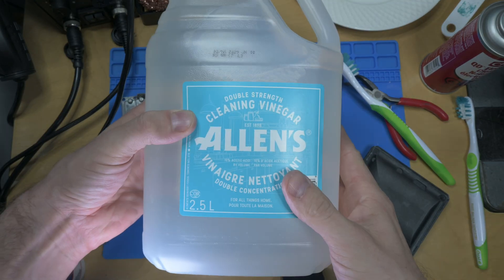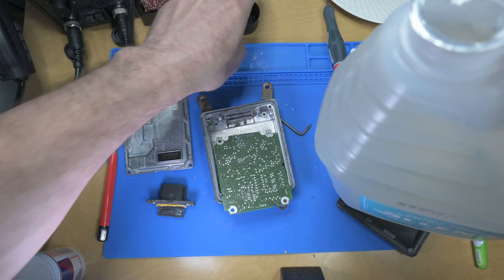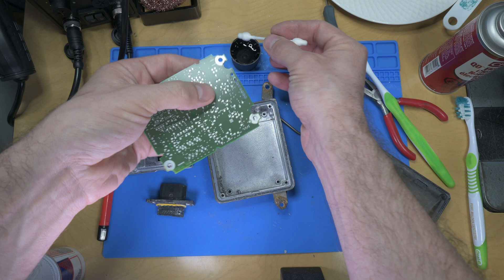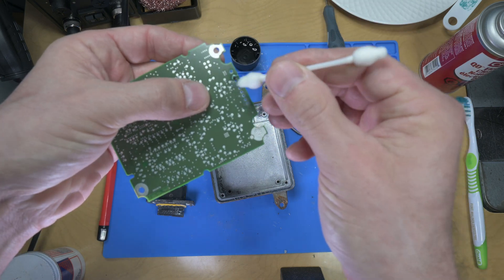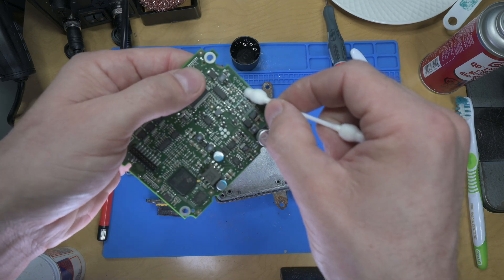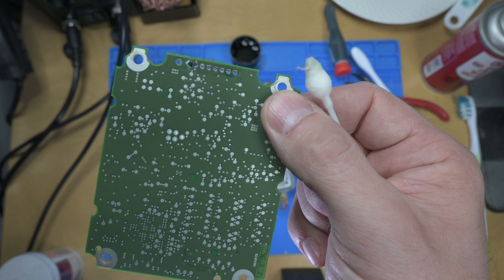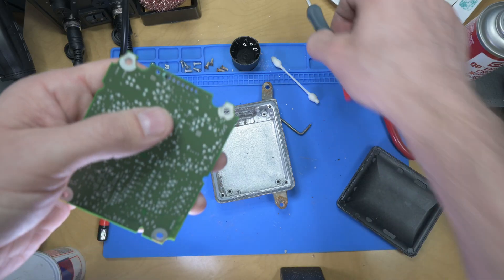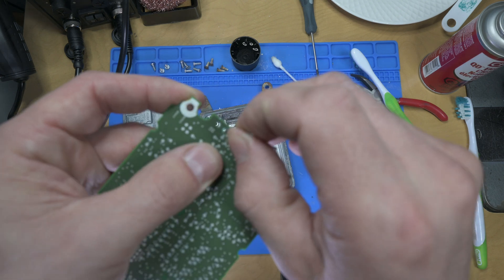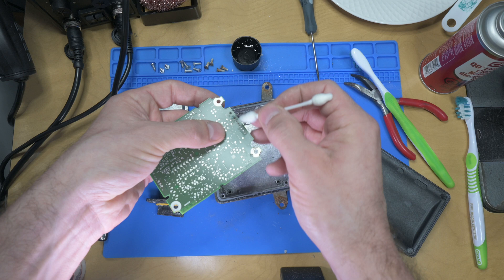Double strength cleaning vinegar — twice as strong as the single strength cleaning vinegar, I guess. I wonder how this would taste on fish and chips. Apparently this should react with the corrosion and help clean it up — plus it smells nice. Now I want some fish and chips. There's a big old corroded spot. Carefully — that might be a little too pokey. A slightly more blunt tool might work better. Okay, at least that's through. Cleaning vinegar back on this.